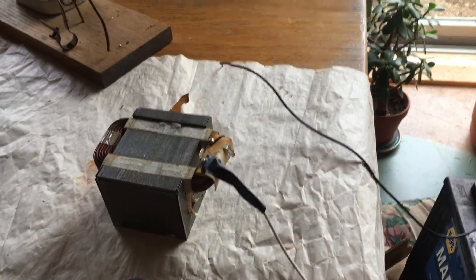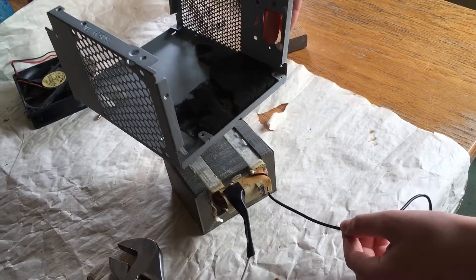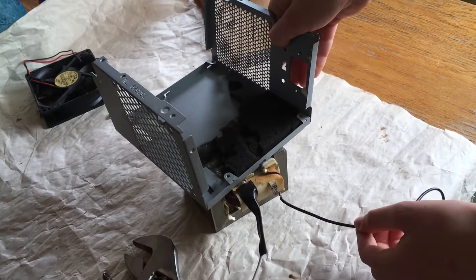Notice how I left the flange off so that the loop stays open. I used a 12 volt car battery to power it and connected it to the primary coil of the transformer. When I touch the wires, it becomes an electromagnet.